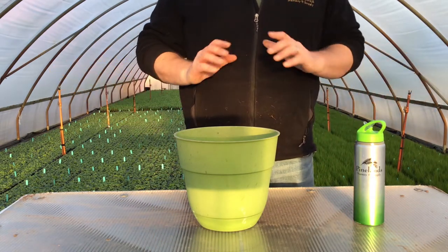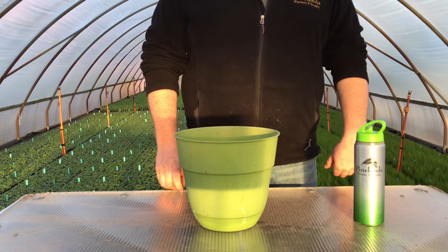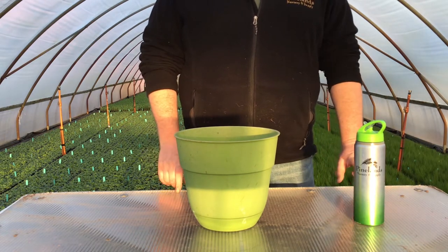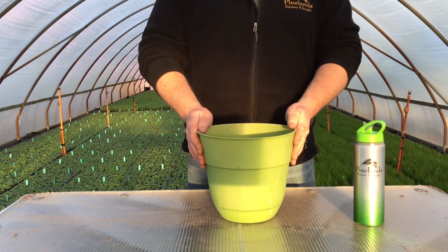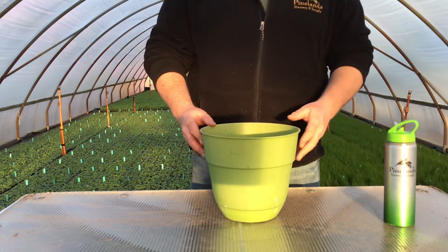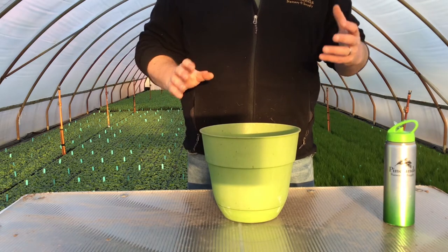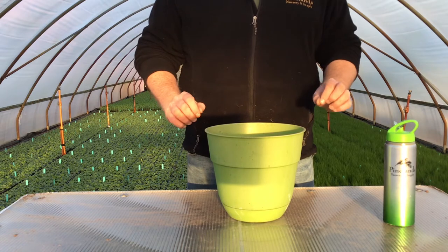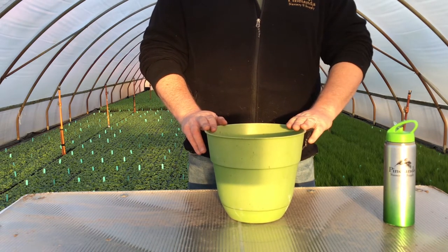Hey guys, I'm Tom Knezik from Pinelands Nursery and the Native Plants Healthy Plants Podcast, and today I'm going to show you how you can help monarch butterflies right at home by planting milkweed in a container. Earlier I said you could help monarch butterflies no matter how big, small, or non-existent your yard is — and that's where containers come in. Whether you have a patio, deck, or balcony, if you have some kind of outdoor space, you can use a container to help monarch butterflies. So let's get started.